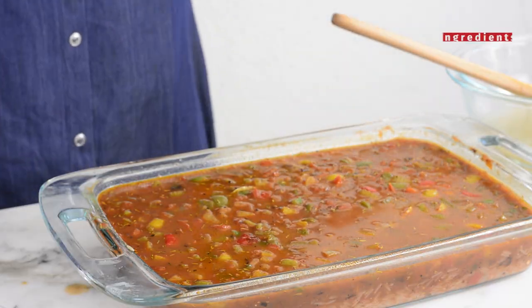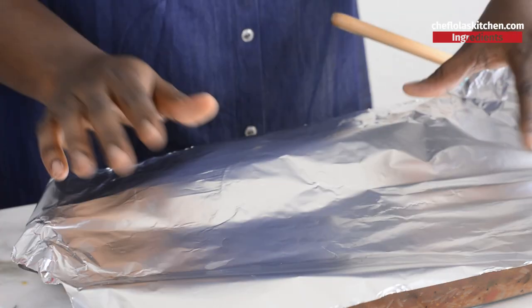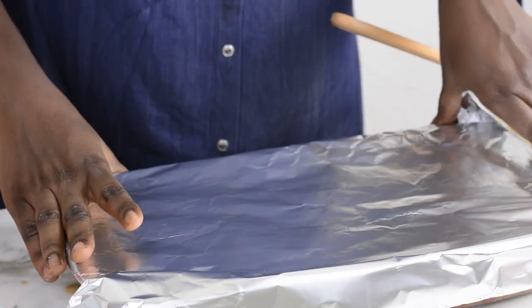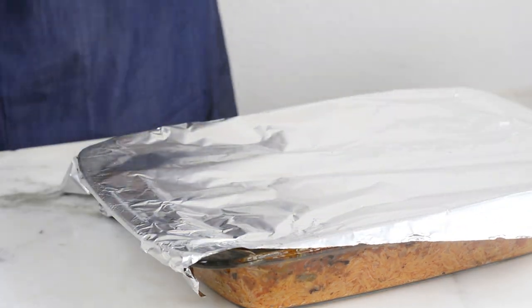I'll give this a quick taste — perfect, it tastes so nice! It's ready to go into the oven. I'll cover it with foil paper and take it to a 350-degree preheated oven, baking for about 45 minutes to one hour, or until the rice becomes really tender.